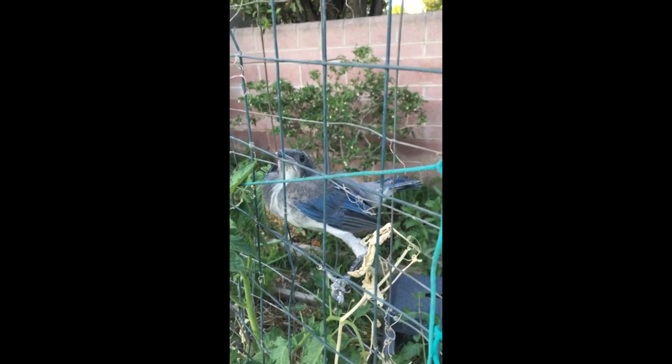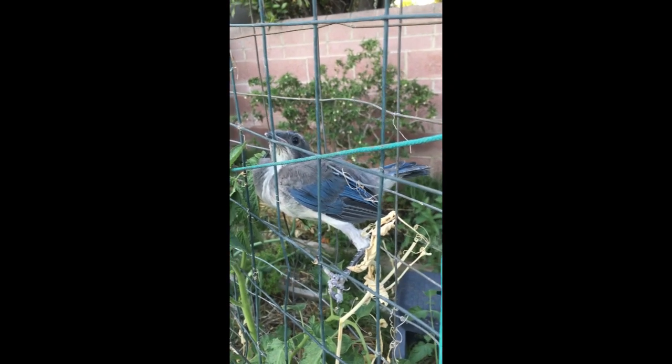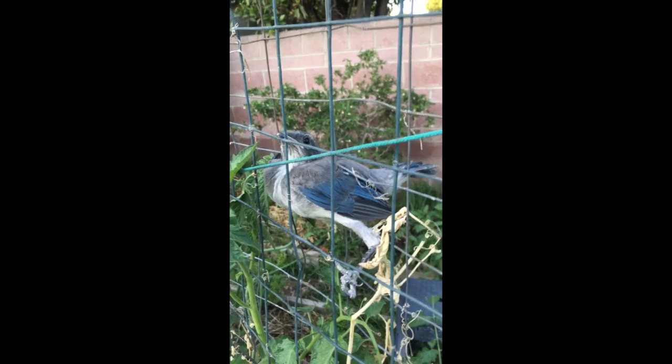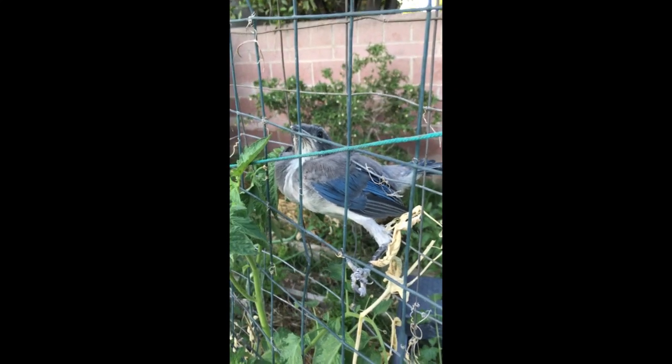Here it is — the fledgling blue jay that flew into the tomato fence and is now wedged between the wires. I will now attempt to free the fledgling blue jay without being dive-bombed and attacked by the mama and papa blue jay, which are very close by.